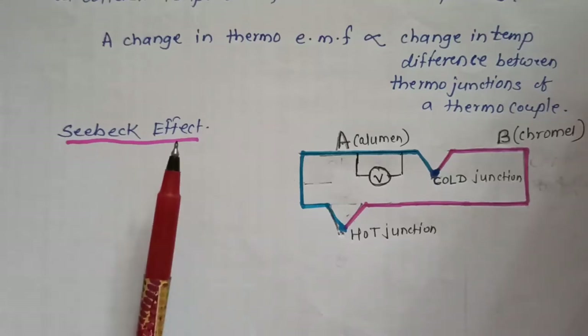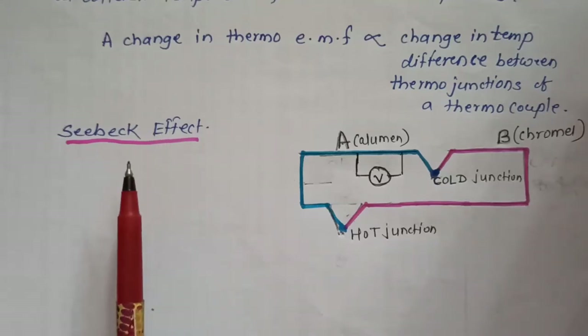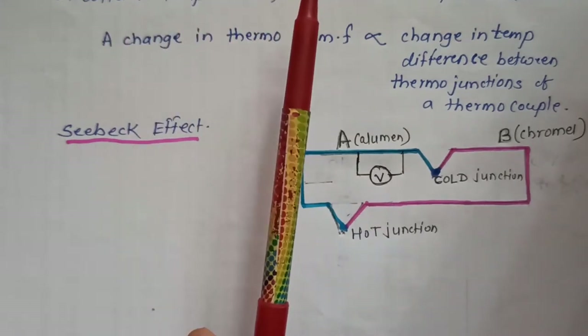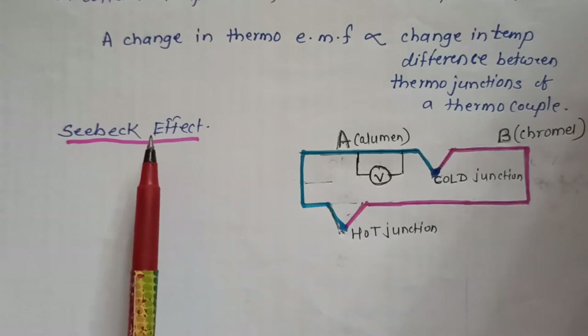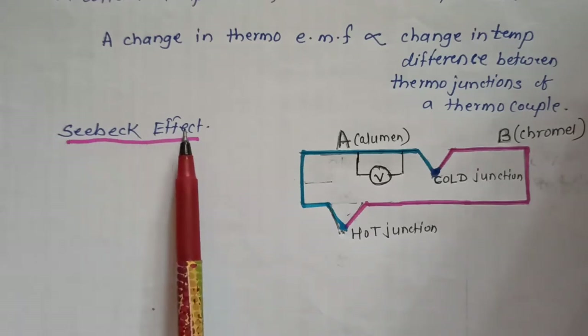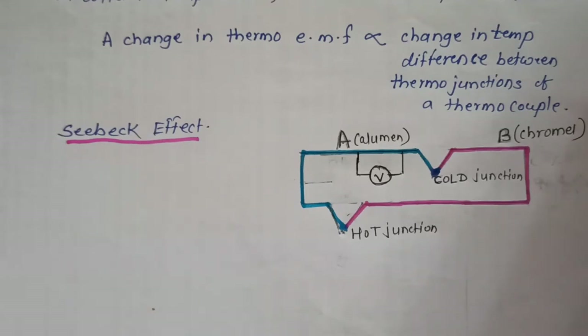Seebeck Effect. A thermoelectric thermometer works according to the Seebeck effect. The Seebeck effect states that when two different or unlike metals are joined together at two junctions, an EMF is generated at the two junctions, causing current to flow through the circuit.